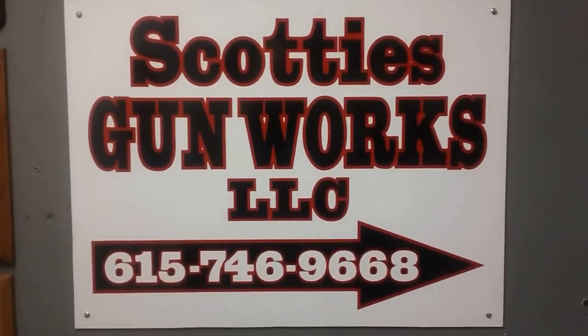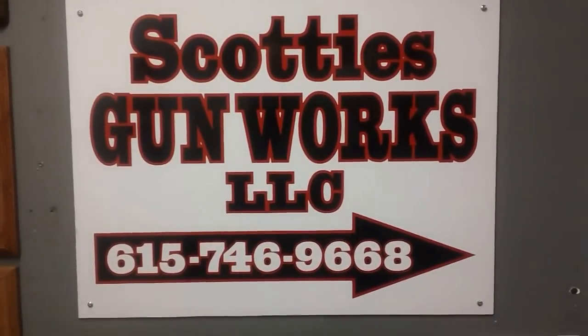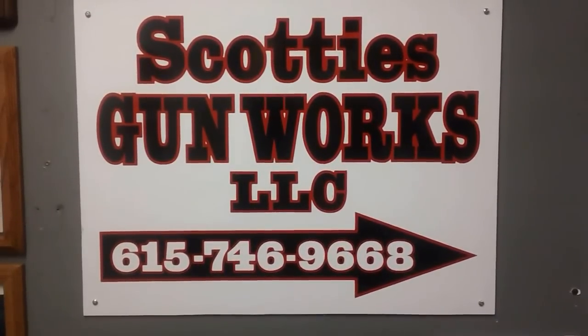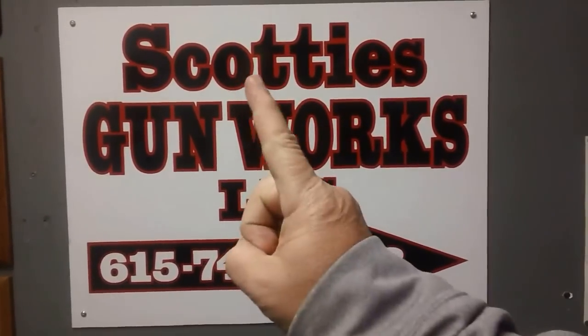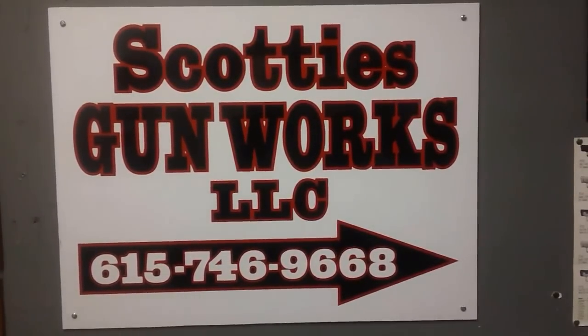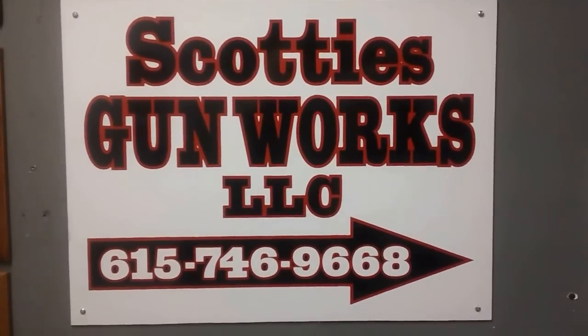Fauxboy Special here. We are at Scotty's Gunworks, our favorite gunsmith. And what are we going to have you look at today? What's Scotty got in store for you today? Well, Scotty's got the blues. He's going to show you some bluing techniques and some things that he does with bluing. So let's go at it. All right. And here's Scotty.